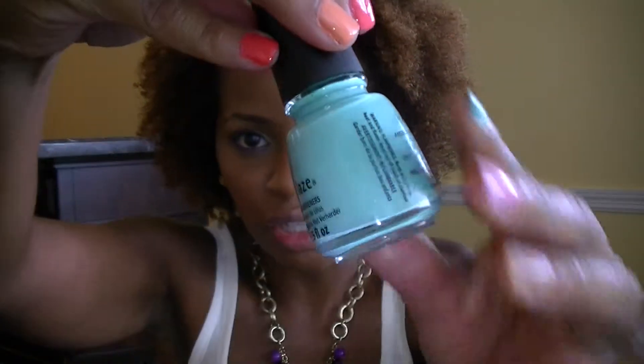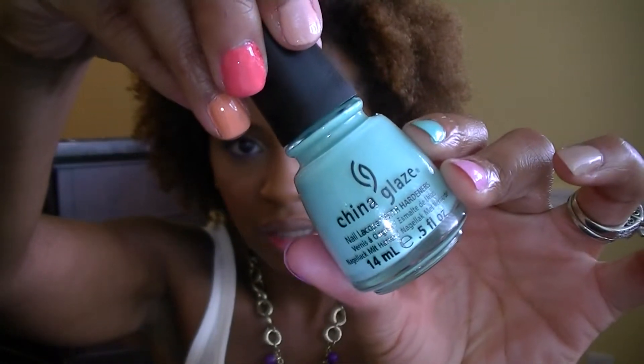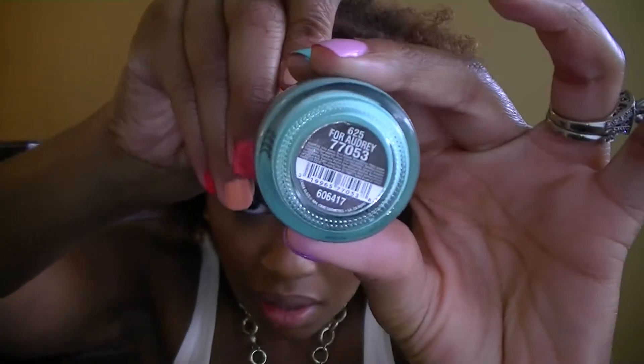On the next nail I have a very popular one on YouTube — it is For Audrey by China Glaze. I actually just stumbled across this polish one day in Ulta. I had no idea that it was really hiked up on YouTube until after I got the polish, and then I googled it and saw so many people loving it. So I do really enjoy this one. I usually wear it on my toes, but sometimes I wear it on my nails too — just kind of depends on what I'm doing.